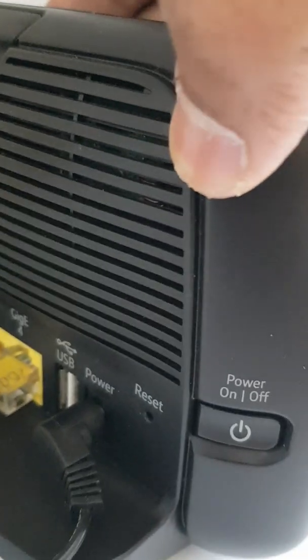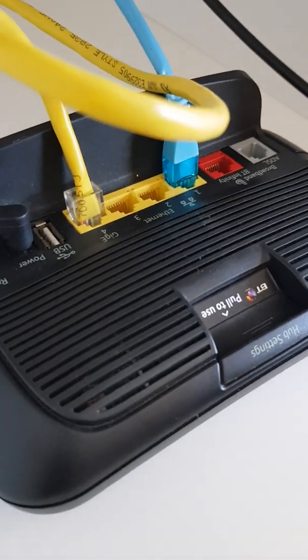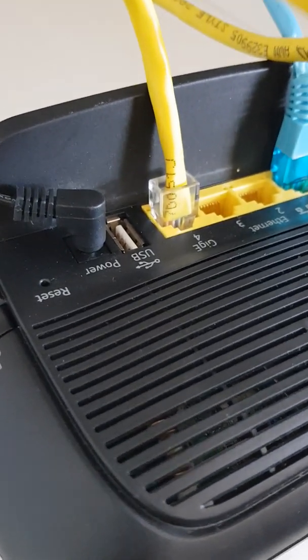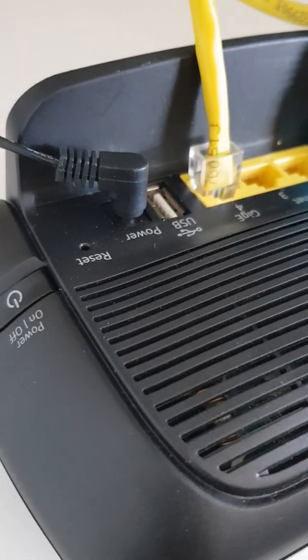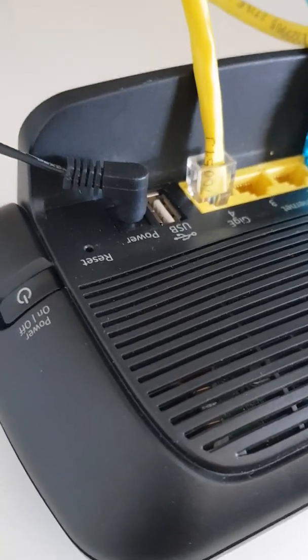First, if you haven't already, reset the hub. There's a reset switch — just insert a small pin or safety clip, hold it for a few seconds, and that will reset it. Then take all the cables out and only connect the uplink cable — in my case, the yellow cable connected to the other router on subnet two.